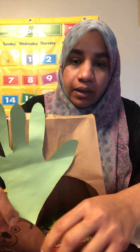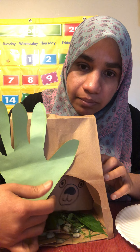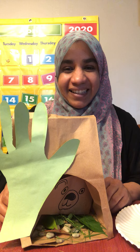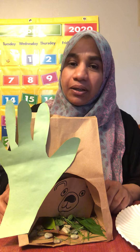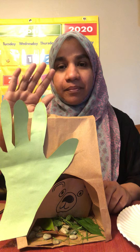Now this is my bear — he's gonna sleep inside. You see how he's sleeping? That's my bear cave! When you do the activity at home, send me pictures. I'll see you tomorrow, bye!